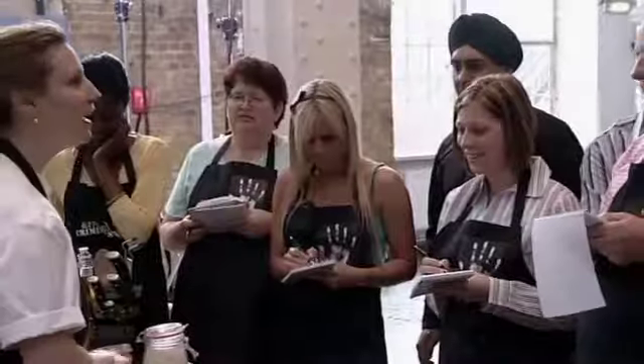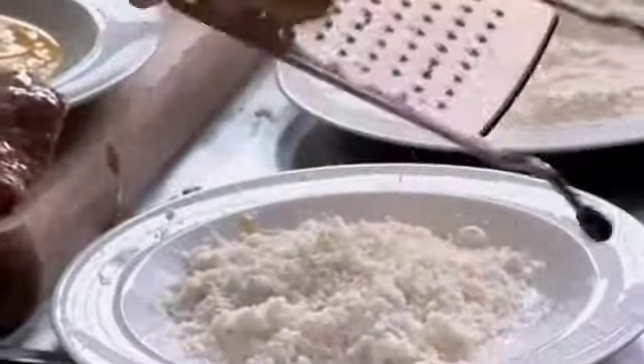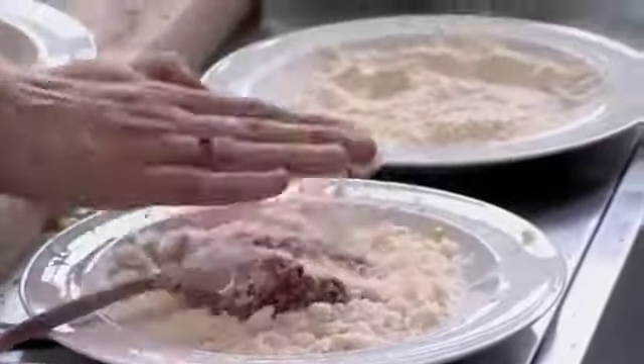Now it's time for the coating — just to complicate your lives. When you said the word complicate, I suddenly thought life is complicated enough already. She grates some Parmesan cheese and adds it to the breadcrumbs, then dips the chops into the breadcrumbs and cheese mixture. Next, it's the salsa verde.